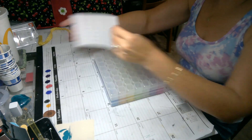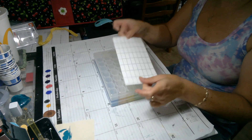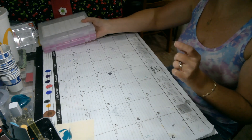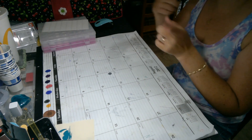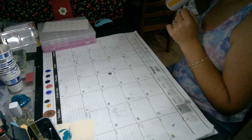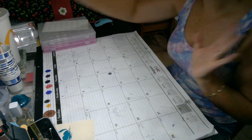It also comes with labels, which is perfect, and it came with one of the white trays as well — sorry, I already put it away. I think that's really cool.